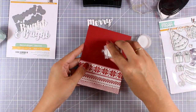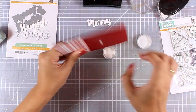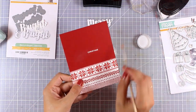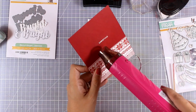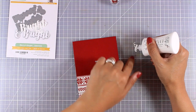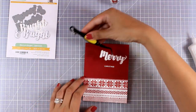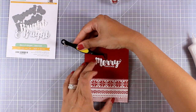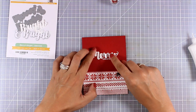I used my Versamark to stamp the word 'Christmas,' I am applying my white embossing powder, and then I will go ahead and heat set it. This is a very quick and simple design that you can easily mass produce, especially if you use only die cuts for your sentiment. Now I am going to stick that on top of my little 'Christmas' word, and my card is finished.